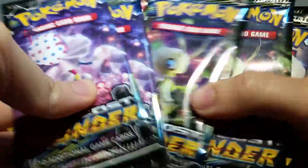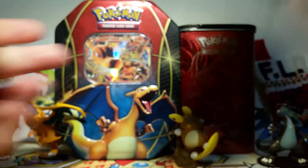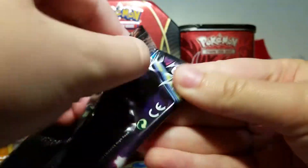And then for our main event we've got eight packs of Lost Thunder goodness. I haven't opened any Lost Thunders since the pre-release so I am very excited to crack into these, starting with Blasthalon.